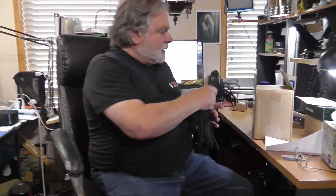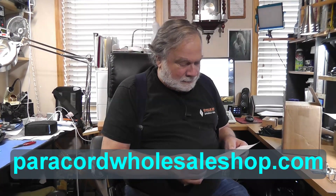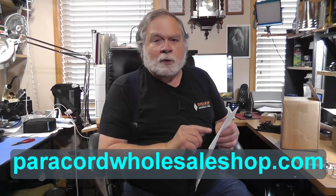And Bill Rossi, KA1QYP, said that I might look at paracord, because paracord's a little less expensive than this UV-resistant rope, and it is less expensive. So there is a place called paracordwholesaleshop.com, and I will put this at the bottom of the video in the comments.